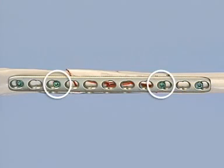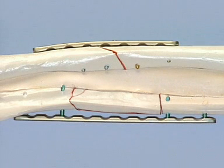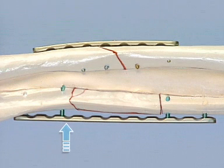Two more bicortical locking head screws are inserted close to the fracture area in the same manner as before. With two screws in each fragment and one hole left empty between the two, adequate stability to bridge the complex fracture is obtained. This exercise has illustrated how the LCP can be applied in two different ways: first, as a conventional compression plate for the simple fracture of the radius, and then as a purely internal fixator to bridge the complex fracture of the ulna.